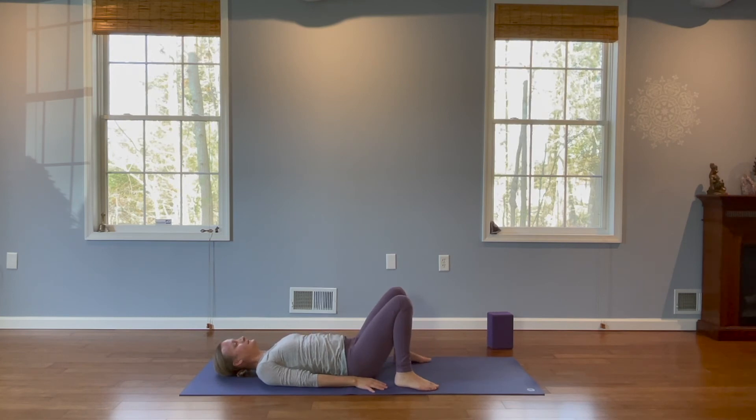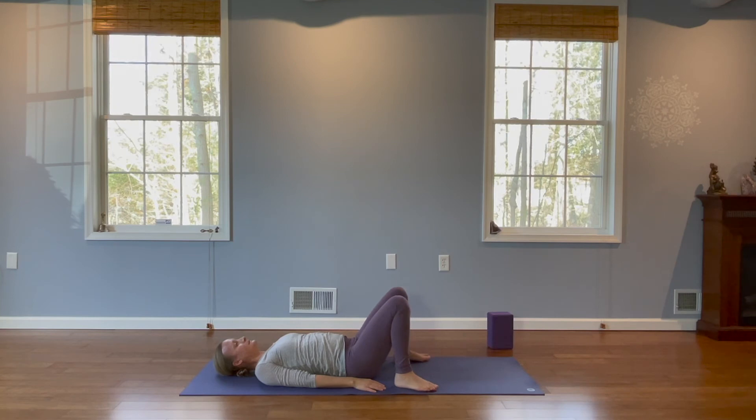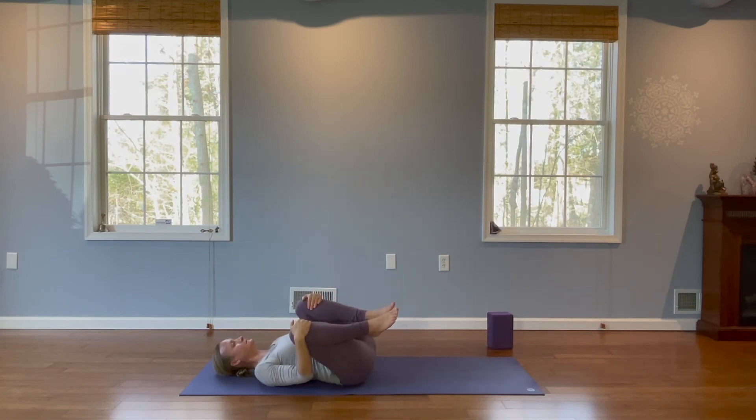Take a deep breath. Exhale it out and inhale, rise back up. Exhale, relax back down. Inhale up for the last one. And slowly relax back down. Bring your knees in towards your chest and gently rock side to side.